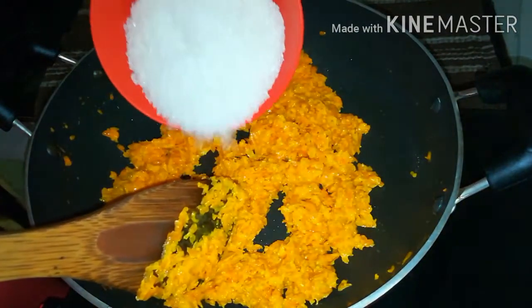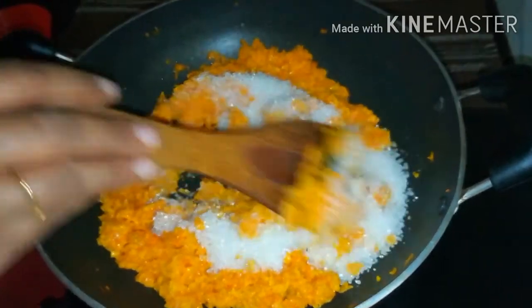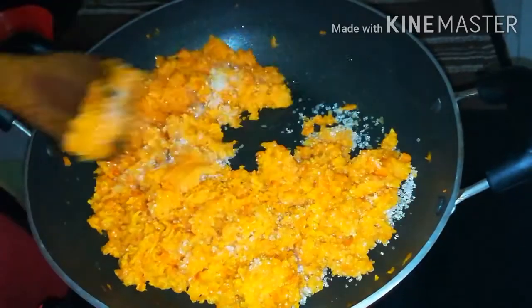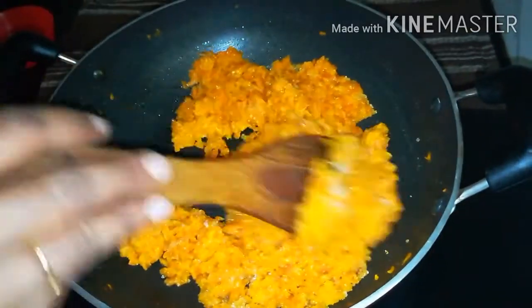Now we are going to make the condensed milk.